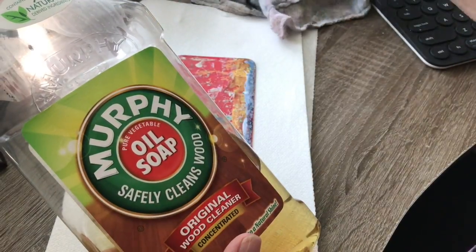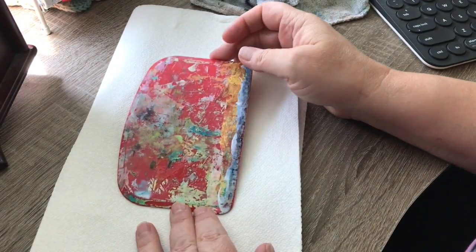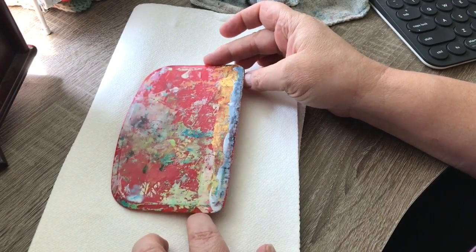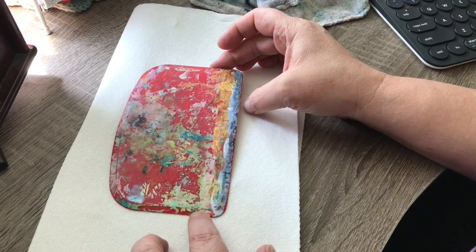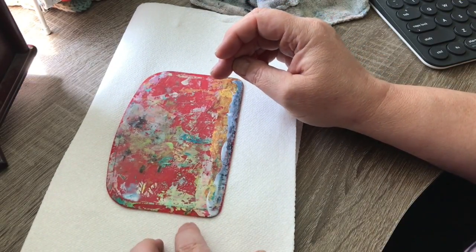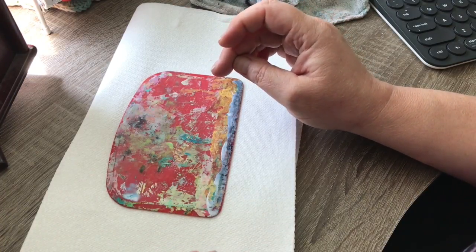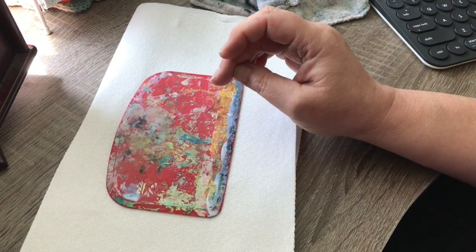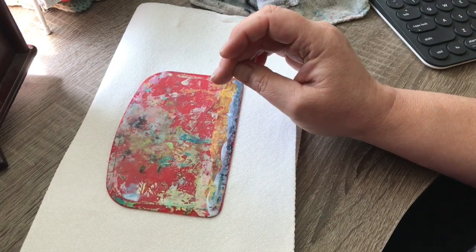I want to show you another trick. I don't really have a canvas to do this on, but I do have this cake spreader from the dollar store — it's plastic, I use it for gluing, spreading paint, and all kinds of things. It usually looks like this. This trick will work on those spots of paint or ink on your table or work surface that Murphy's won't get off. It will also work on a canvas if you want to blend things a little more.